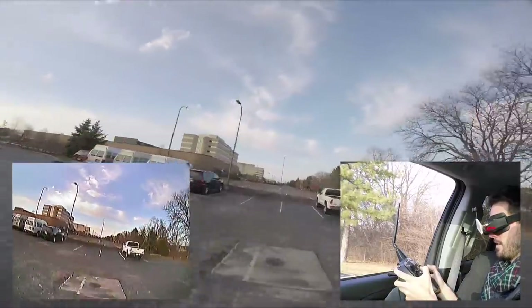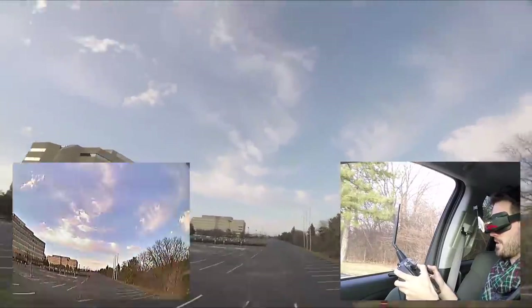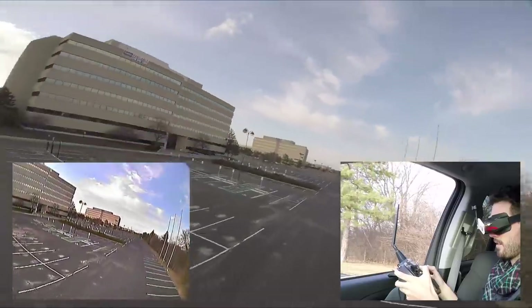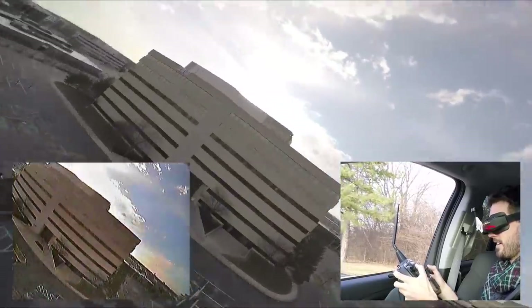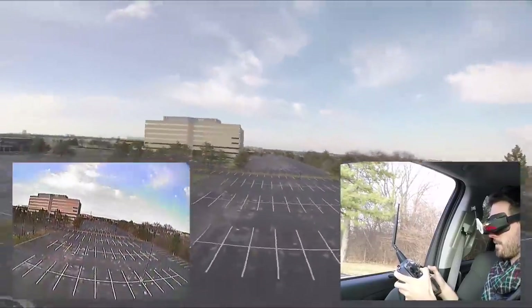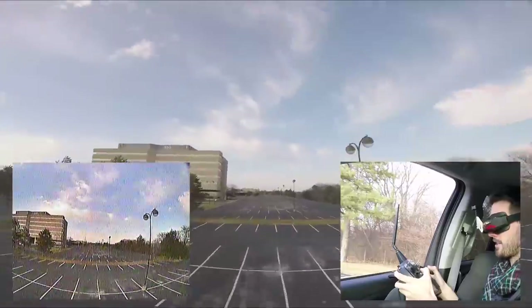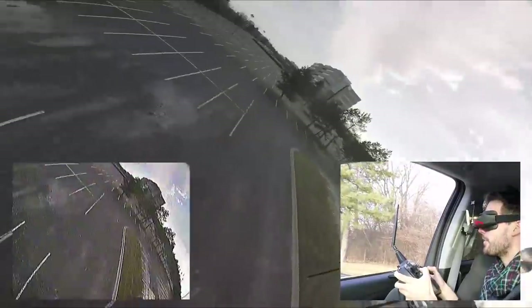We've got some elevation changes to make this more interesting. This is crazy — this is about where I was parked before, which I think is around a quarter mile away. Video is getting really bad, and we locked out when I turned around. Now trying to find the quad without running it over.